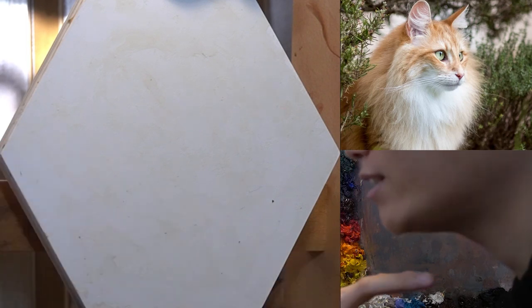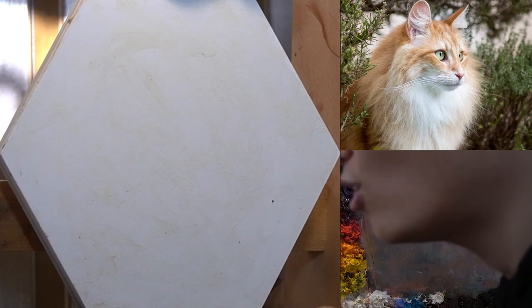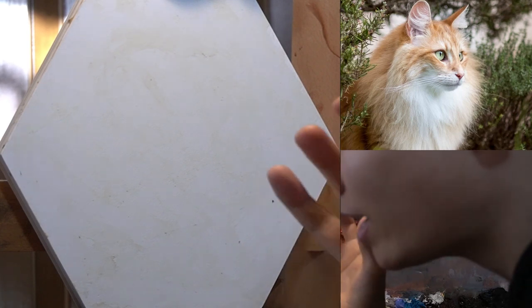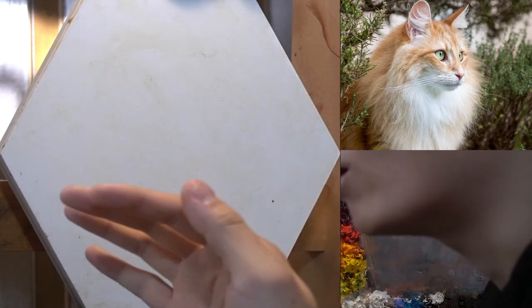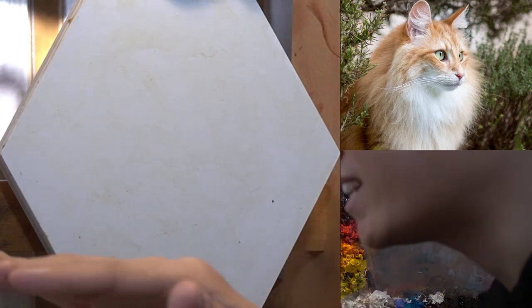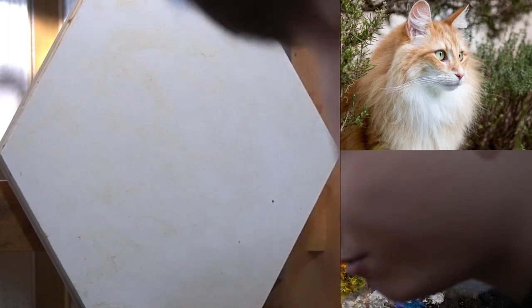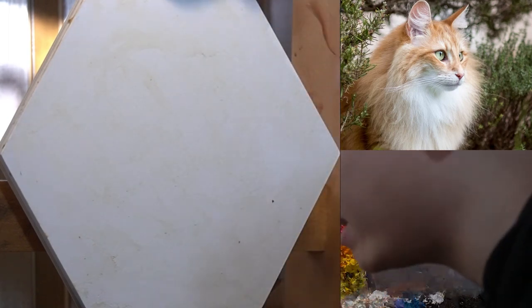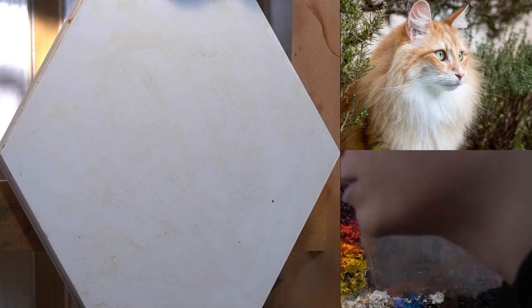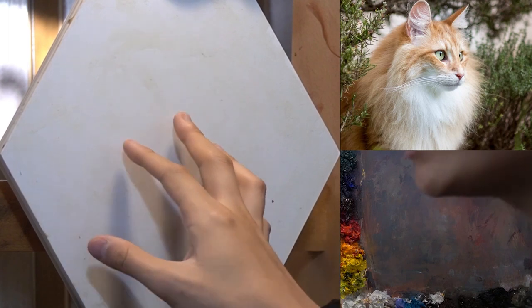Especially within the light of the fur, maybe the white of the fur. We're going to try capturing that without painting pure white, at least from the beginning towards the end. We actually never want to use pure white in any cases. Today I'm just going to show you how I would approach something like this.